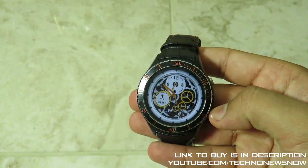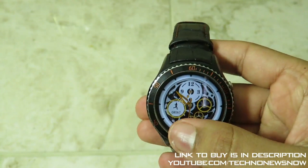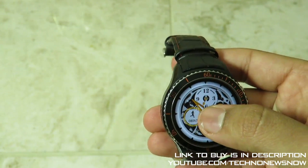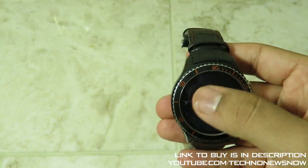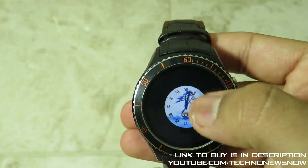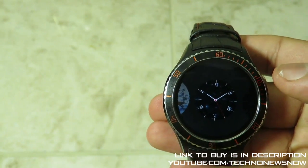The first thing I'll go through is the clock faces. You can see here one of the clock faces showing the pedometer, the time, and the date. If you press and hold on the screen you get access to all the other watch faces — let's go through each one from the beginning.